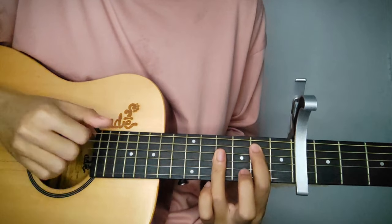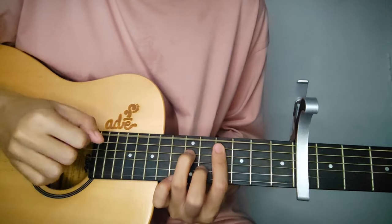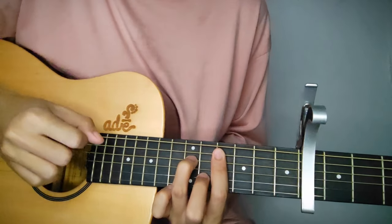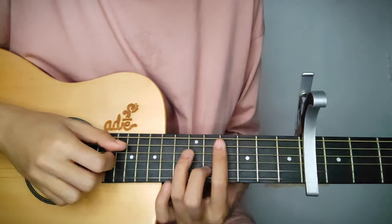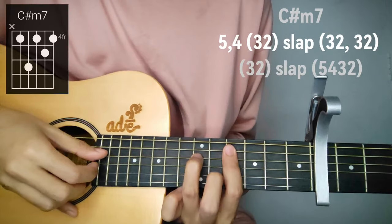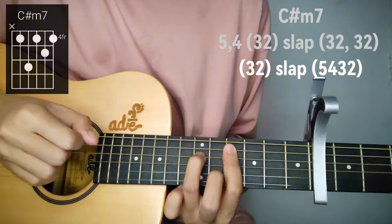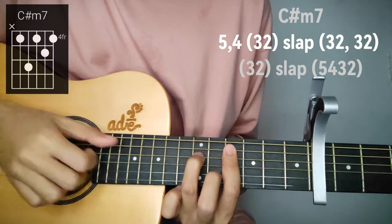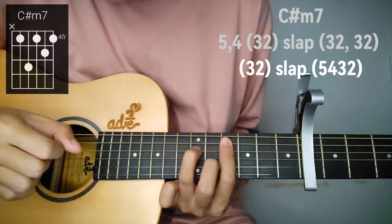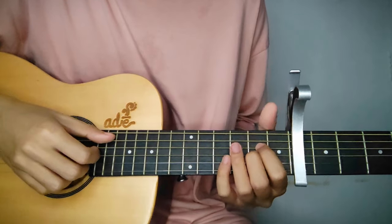For C sharp minor 7, if you want to do it the way Justin did, here's how it looks. Then after the C sharp minor 7, go back to Asus 2.